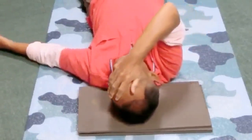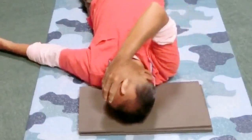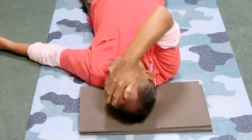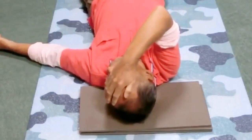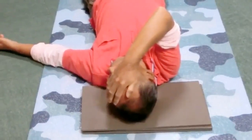Next time the head is at the left end, stay there. The head at the left. Now move the jaw left and right many times. The jaw moves but the head stays on the left. Leave it now.